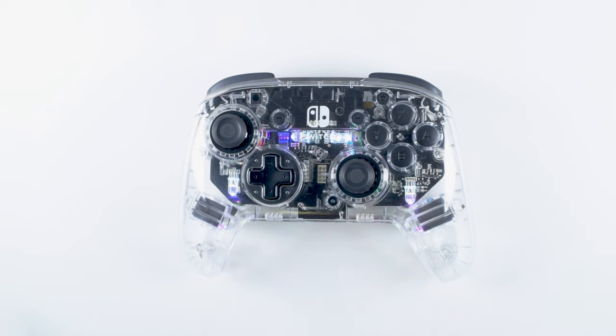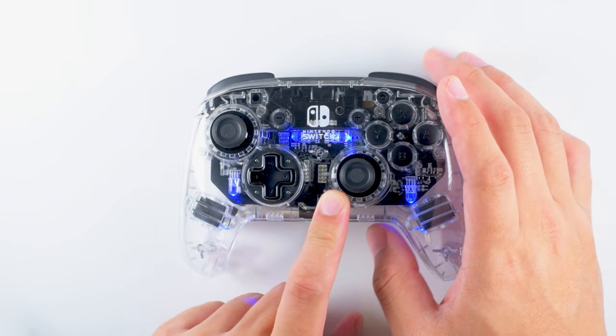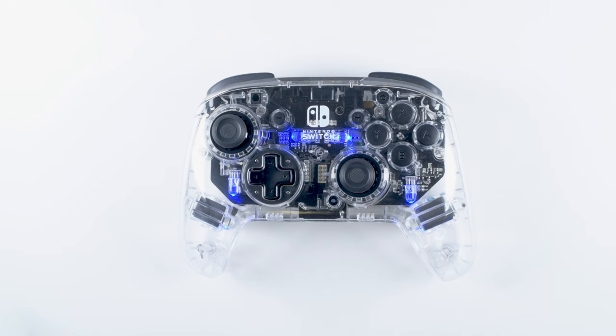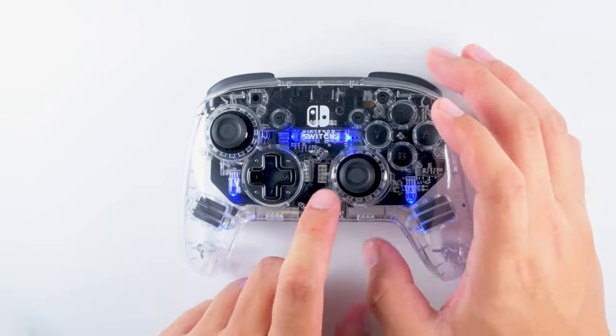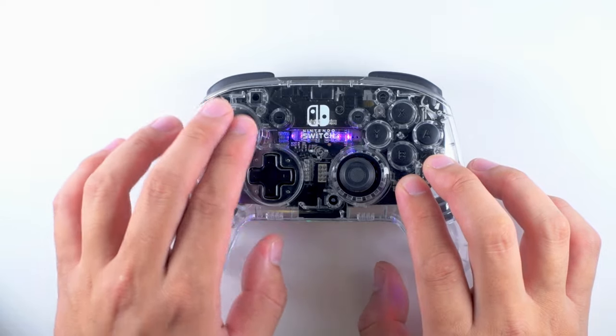The Afterglow Wireless Deluxe Controller offers 4 different light modes. To change them, hold down the function button and press the L or R button on the top of the controller. The different lighting modes include: On, where the LEDs stay solid on the color you set; Breathing Mode, where the LEDs slowly fade in and out on your set color; Cycle Mode, where the LEDs cycle through the entire color spectrum; and Stick Mode, where the LEDs change color in reaction to the movement of the sticks.